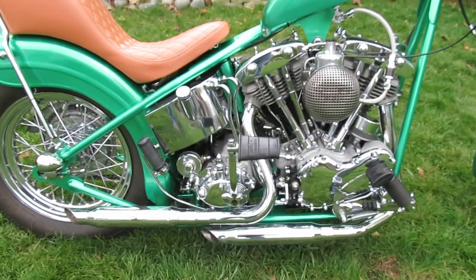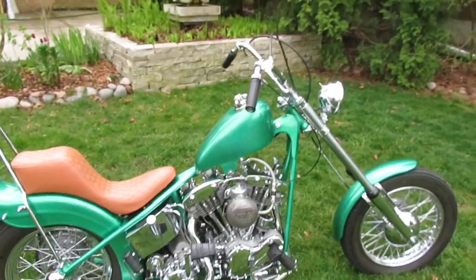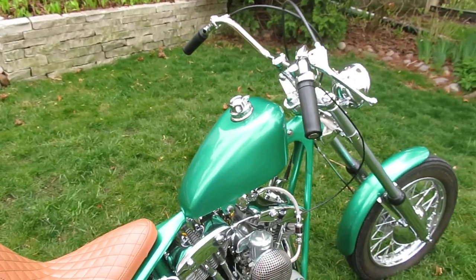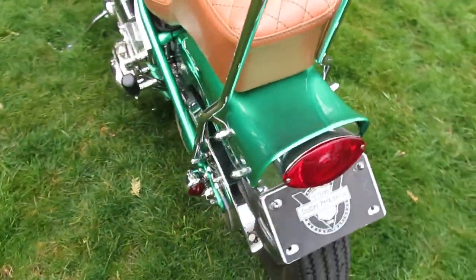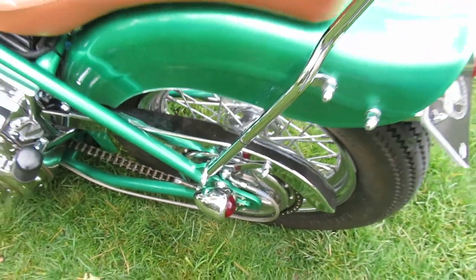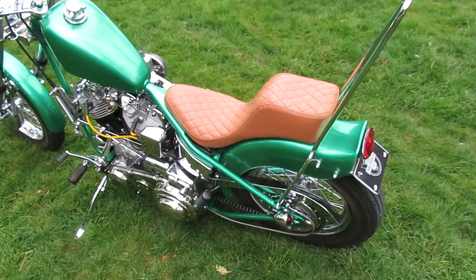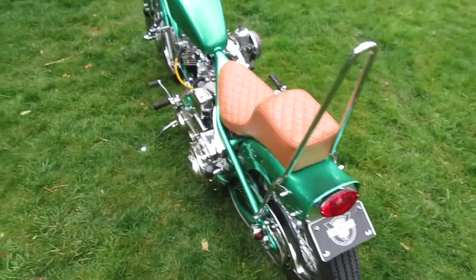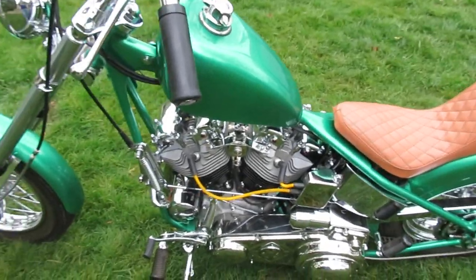Swap meet parts on here include this gas tank I got at a swap meet in Seattle around '92. These two running lights came from a swap meet in Yakima with my buddy Chuck, Dane, and Stacy — I think that was spring '81 — got those for five bucks. The sissy bar is also a swap meet thing.